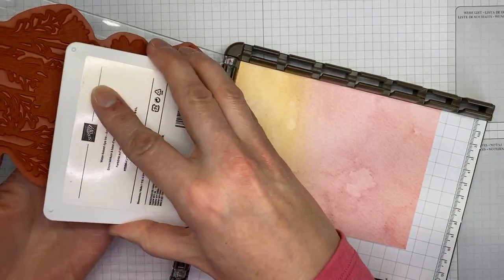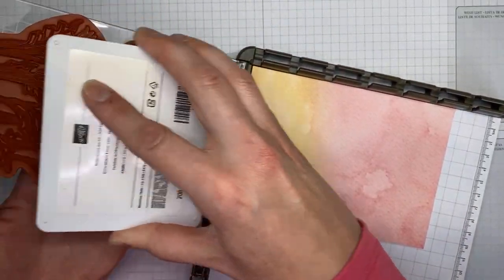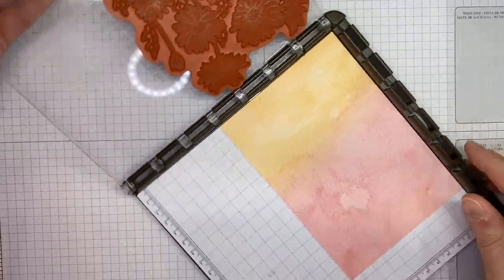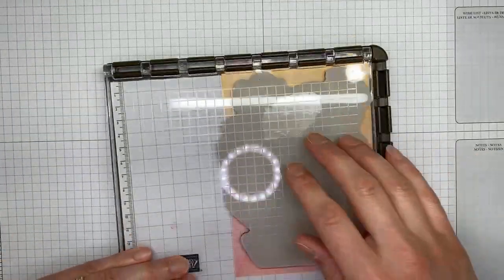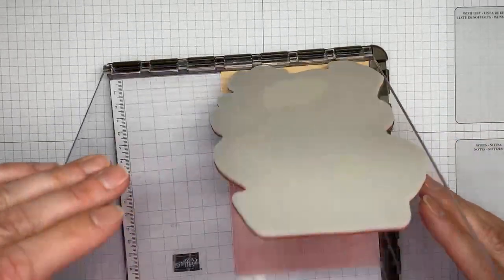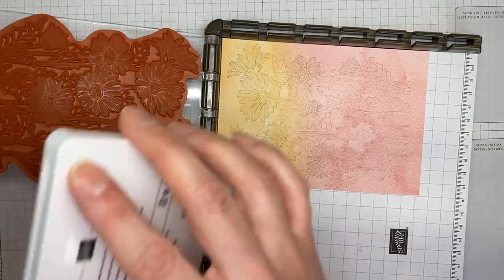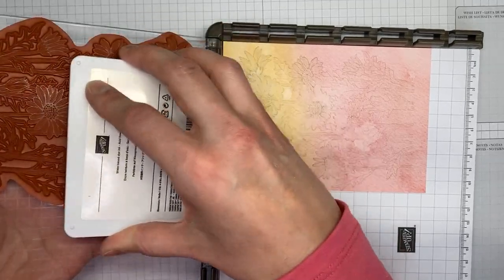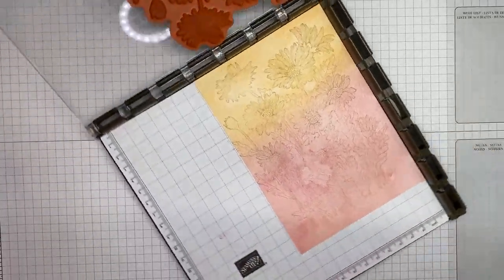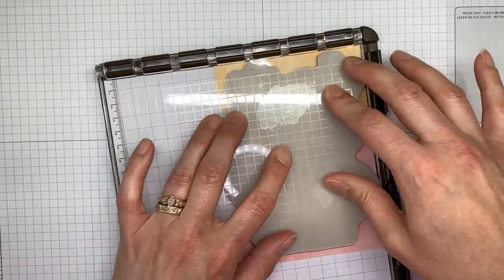I've got Sahara Sand ink and I'm going to ink the daisy image. I'm trying to be gentle so it doesn't wiggle the screen too much. I want to make sure the image is covered really well, just going to tuck it up into the corner and press down, give it a good press all over. That's definitely way lighter than I want — some areas didn't stamp well, so I'm going to re-ink. That's the bonus of the Stamparatus — that's why I love it for background stamps.